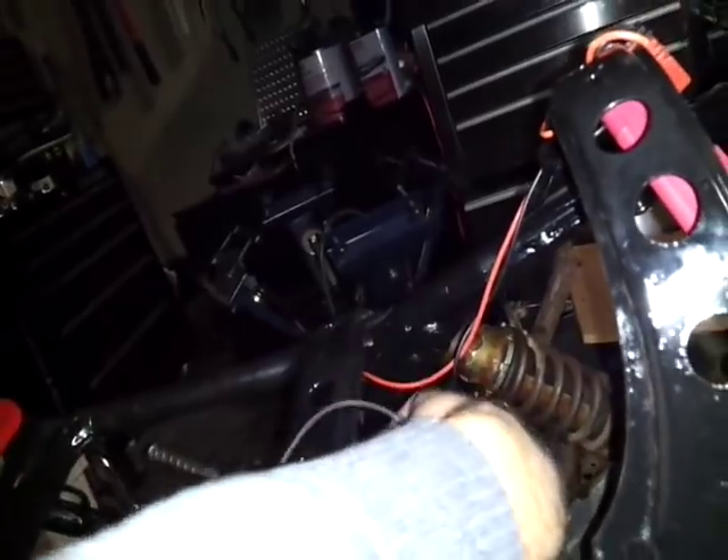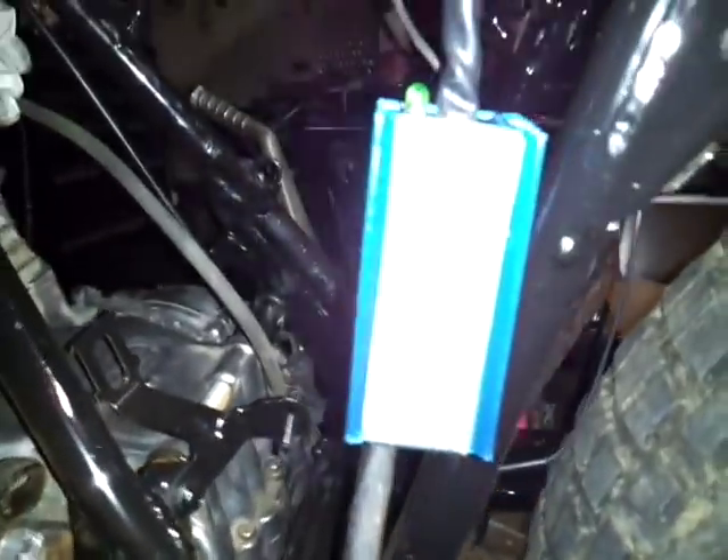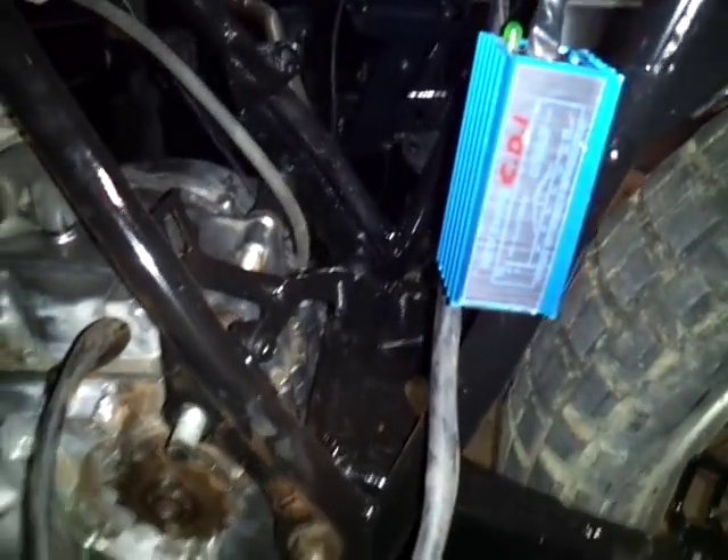Alright, this is a short video on how to wire up a racing CDI bought from eBay.